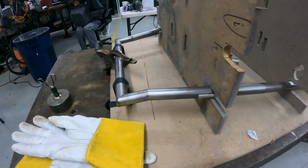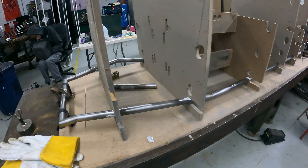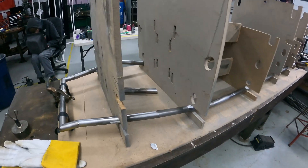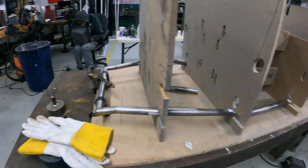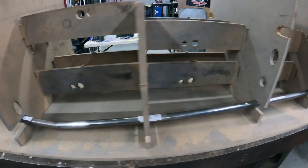We lined up the coped tubes, corroborated it with CAD, and then the jigging is more just for support. We're not determining how we put it together based off the jigging, but basically just started from this back point and worked our way forward.